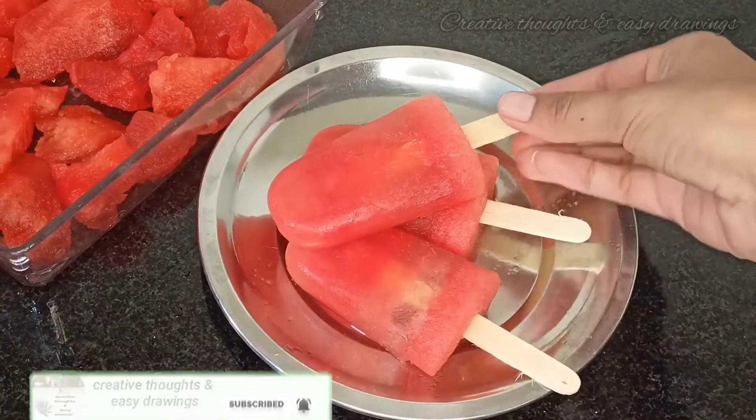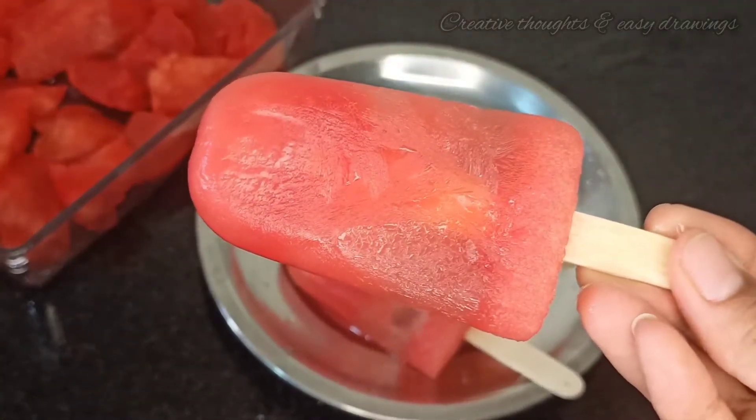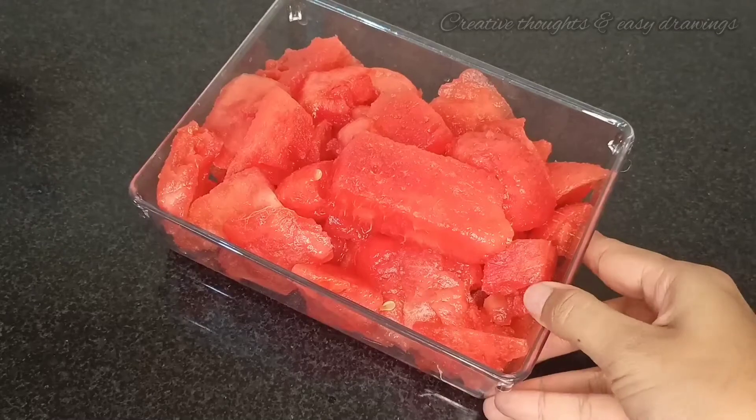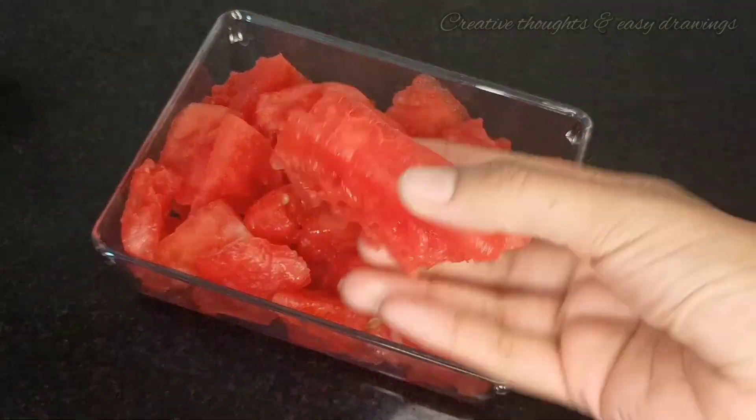I am going to prepare for the watermelon ice cream. I am going to prepare a very easy recipe.